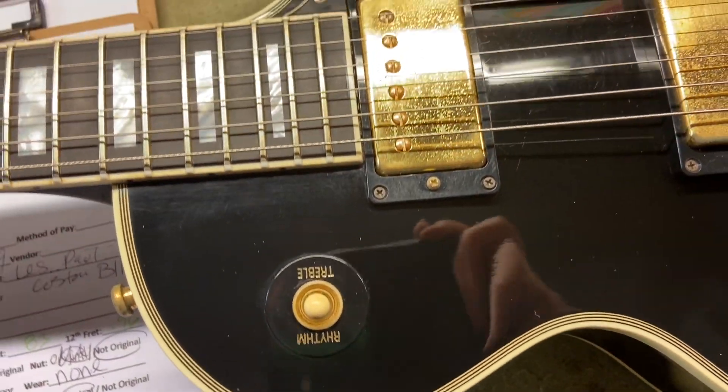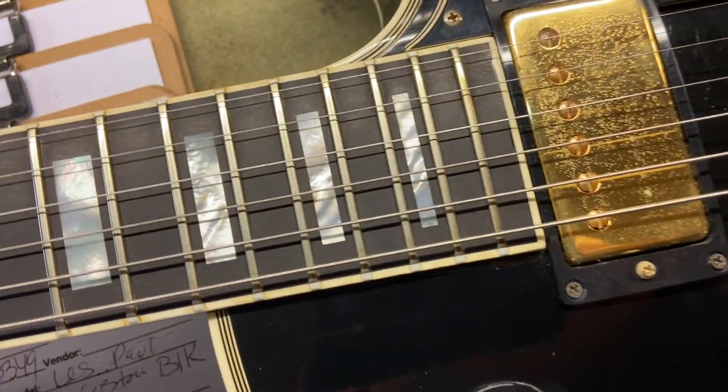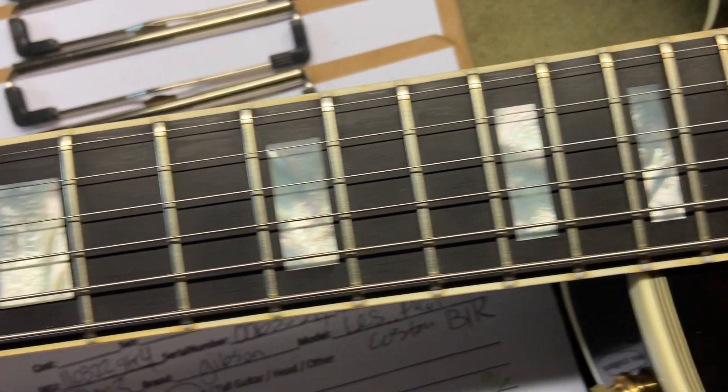Overall I'd say the top is very consistent with the 7.5 out of 10 rating. Good looking ebony fingerboard on this one, and the frets are in really good shape — they're perfect.